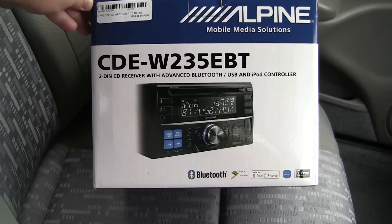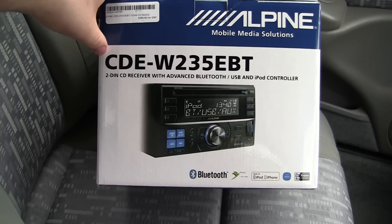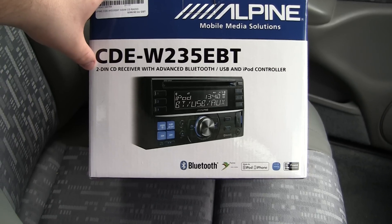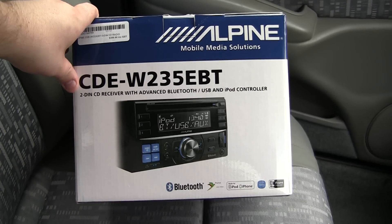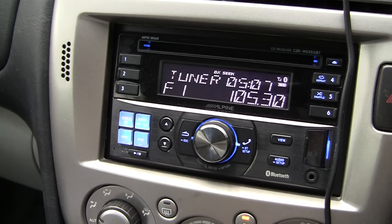Hey guys, in this video I want to show you my new car radio. It is an Alpine and there is the specific model number there. It is basically a 2Din radio CD player. It's got built-in Bluetooth, a built-in AUX port, a built-in USB port, etc. So I'm going to quickly show it to you now.